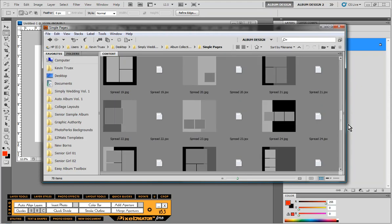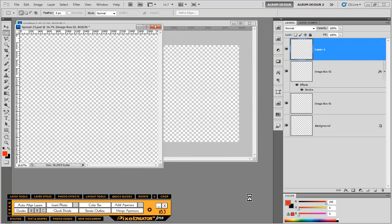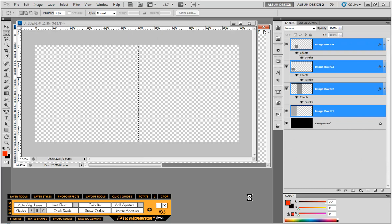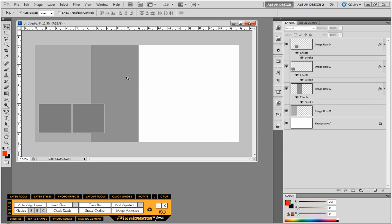I can come in here and choose a double page template, and only the area I have selected will be filled. In this case, I selected the entire left-hand side of my 10 by 20 spread, so the template filled in only the left-hand side.